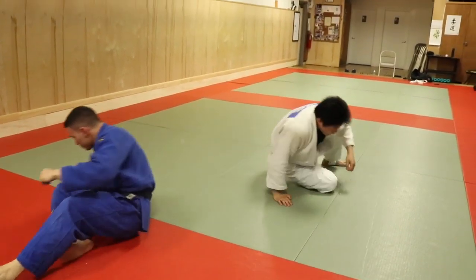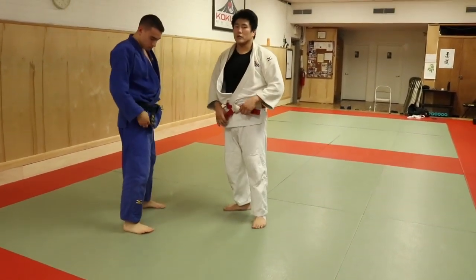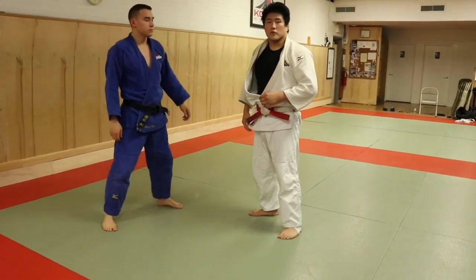There are lots of different finishes that you can do, and this one's really great — it's very hard to defend because of the position of my partner's neck.